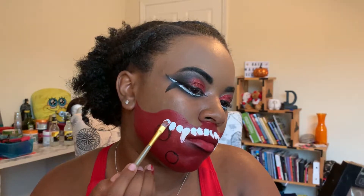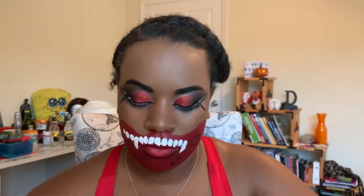All I'm gonna do is follow the curves of my mouth to begin placing the teeth and then continue it up the side of my face.